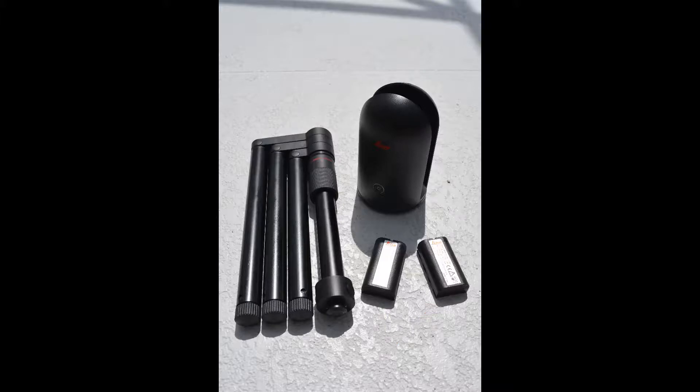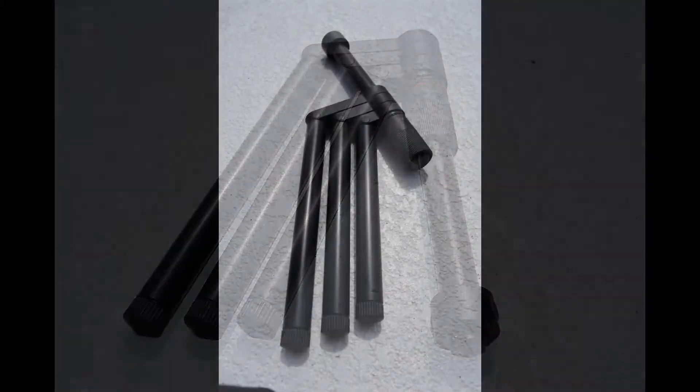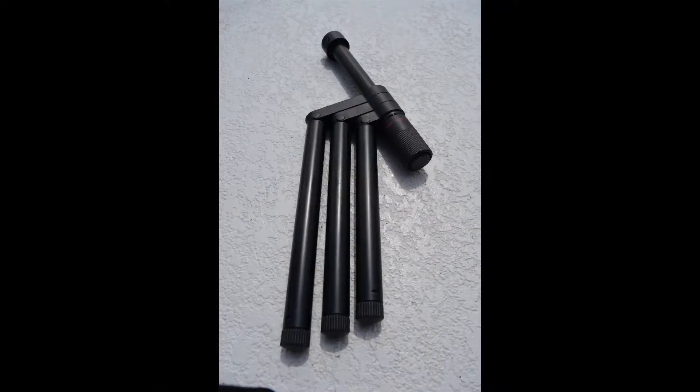First let's go over the setup of the tripod. Start by pushing each of the legs in an outward direction. Then loosen the tension collar on the mounting rod. Once the mounting column is loose, slide it out, turn it over, and reinsert from the top side. Then retighten the tension collar. Rotate each leg around until they click into their home position.